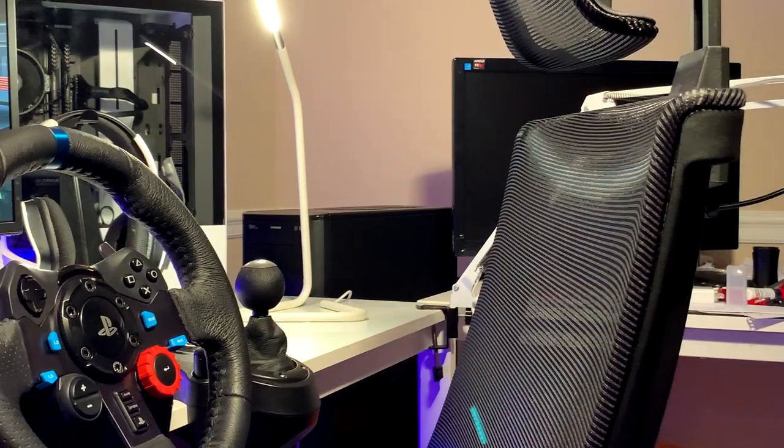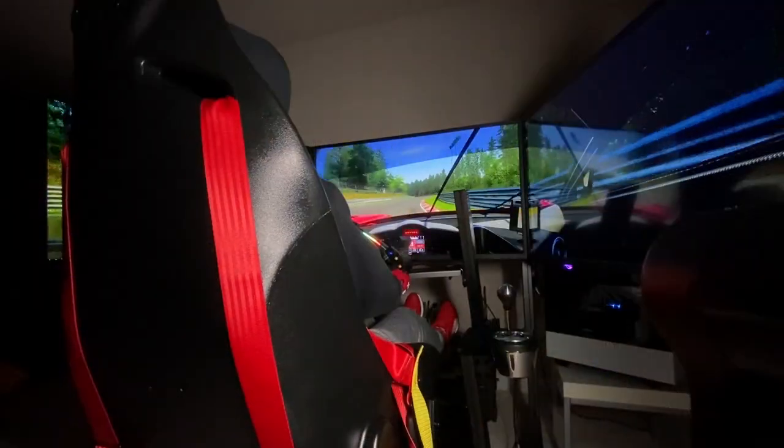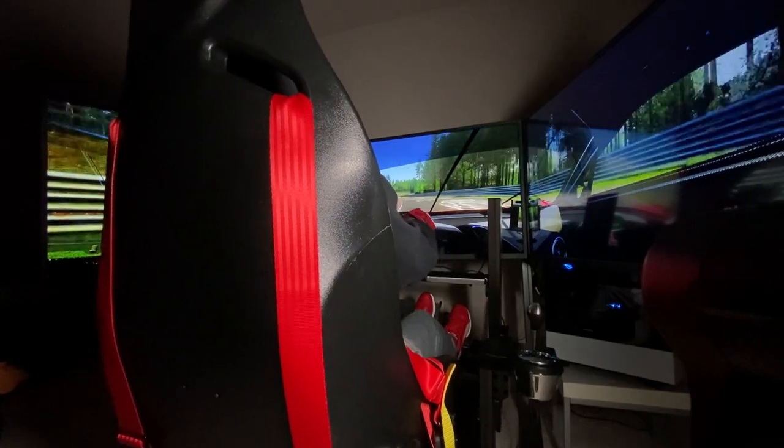Welcome to SimTour Project, a new series on my channel where I hope to show off the simracing setups of my viewers and give everyone inspiration and ideas regarding everything this hobby can offer.